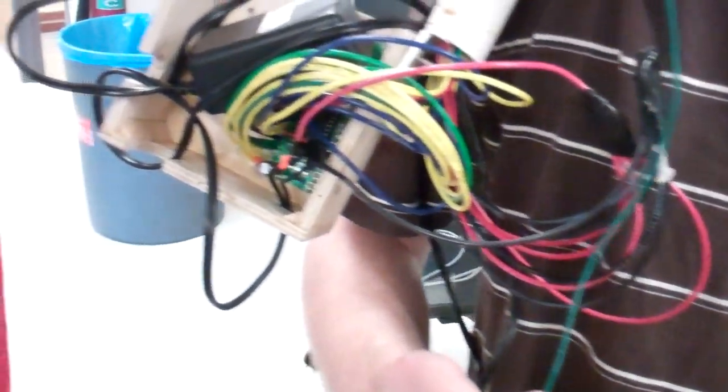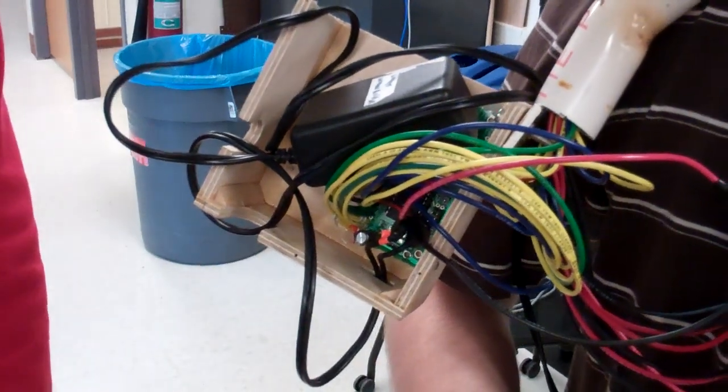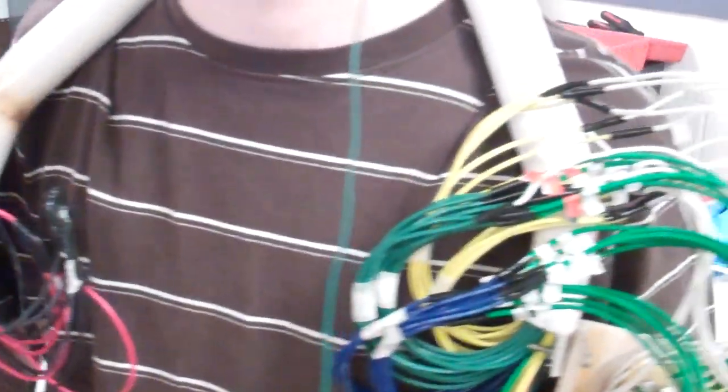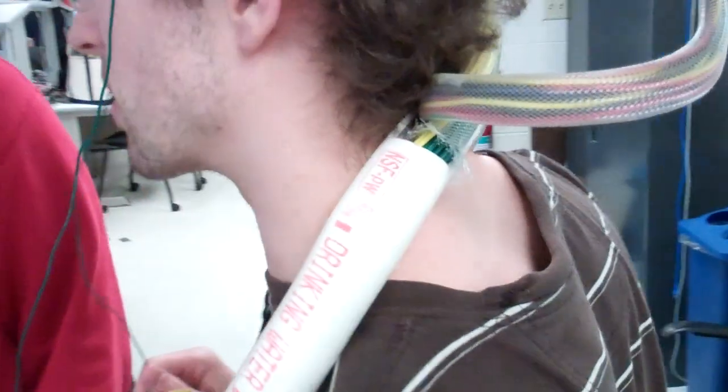And what's on the other side is power, a microcontroller. All the wires are routed through the actual PVC, so there's actually no real exposed wires. Everything is routed through, and then through the back there is the controller.